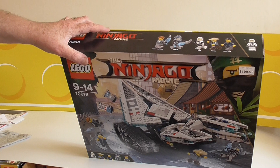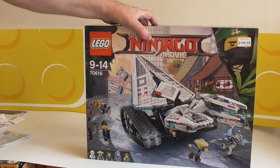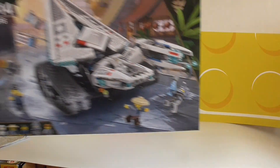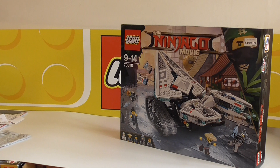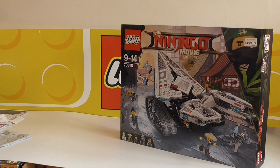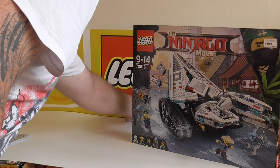I'm not sure if the angler fish in that blue colour comes in another set. I do want to get the Ice Dragon as well — Zane's... the green ninja's mech dragon. Anyway, that was my layby. I've got one layby left with Toy World and it's the Star Wars Advent Calendar, and I've got no other laybys.